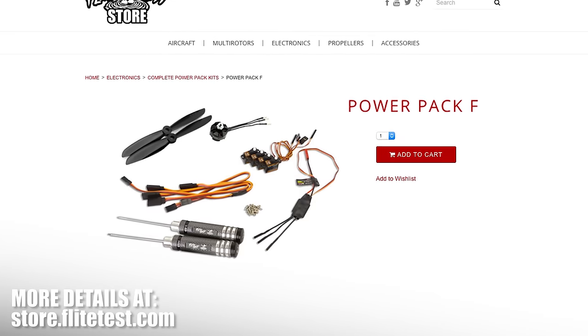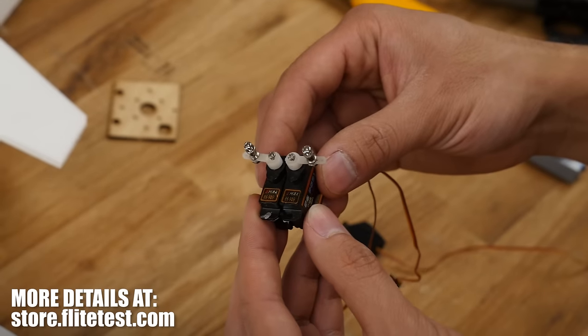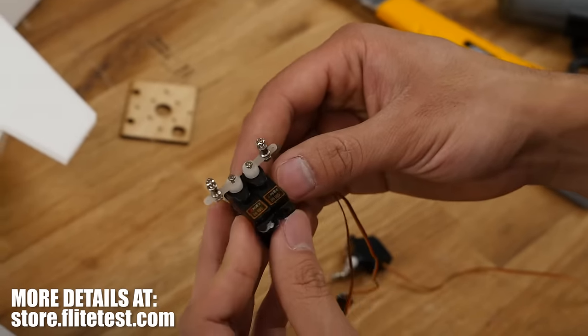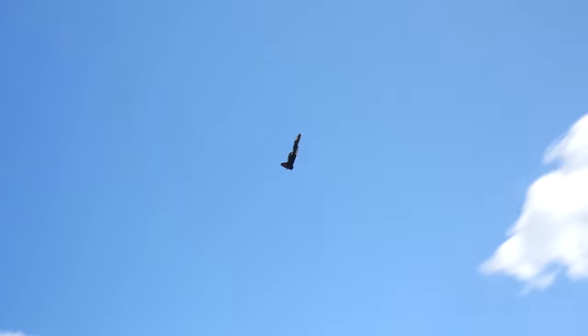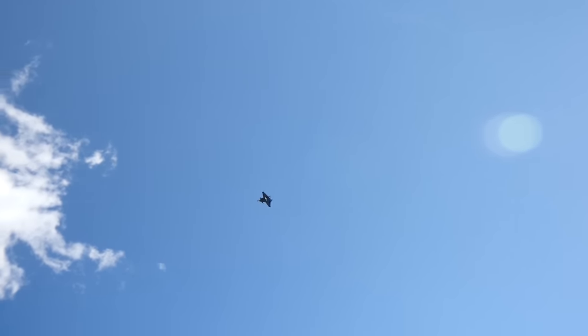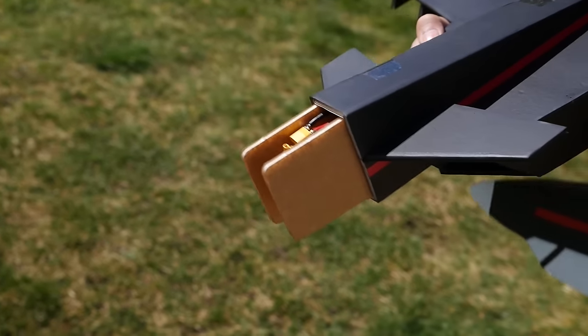Welcome to Flite Test. I'm Peter and today I'm going to walk you through building the FT Vector. This plane uses the Pyrapack F on our store — basically a 2204 motor and some 3.7g servos for those who want to find their own components. This jet's a strong intermediate flyer, roughly a good second or third airplane. It's pretty snappy but really easy to build, and if you crash it, the noses are changeable. Let's get started.